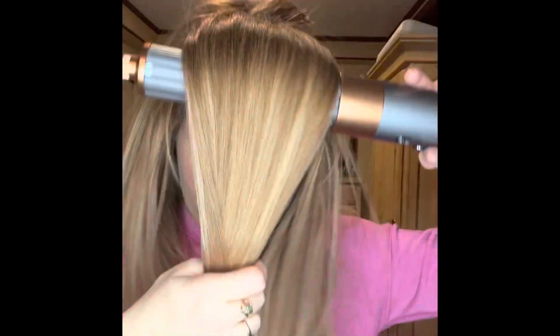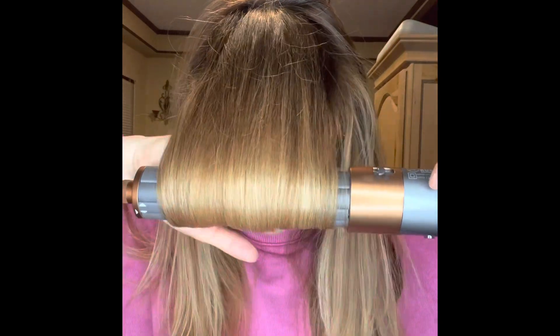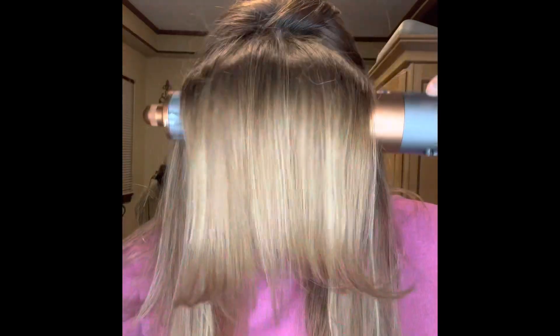Depending on how your hair is cut, that's going to determine how well it holds and what type of products you use. I have used Aire products for this video. As you see, I bring that very front bang and fringe section forward, then go around the sides and the crown again to make sure everything's good and dry and bumped up and lifted.